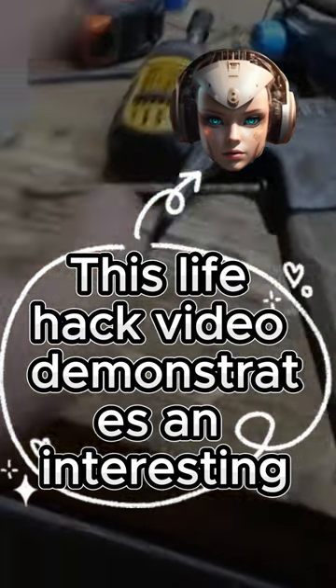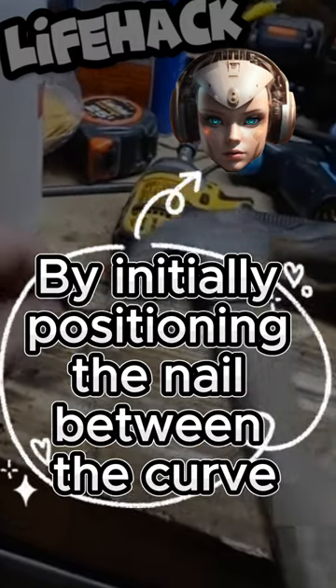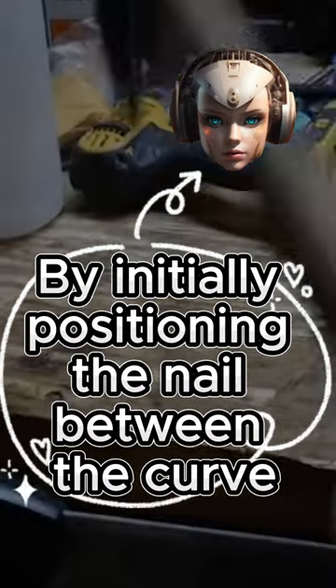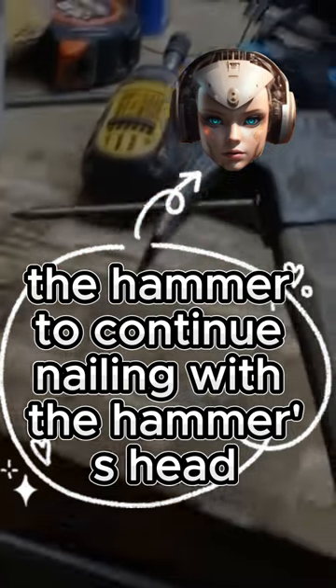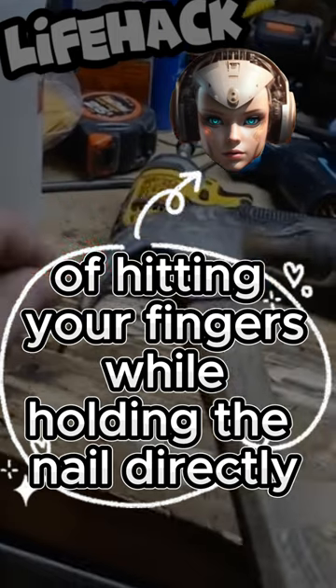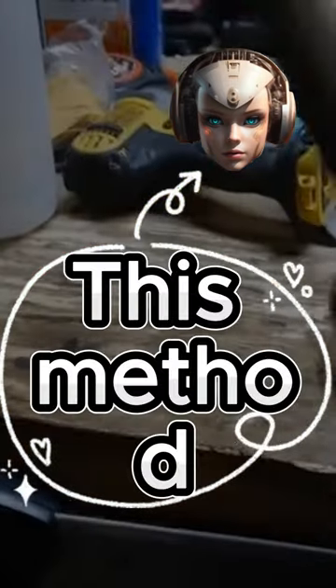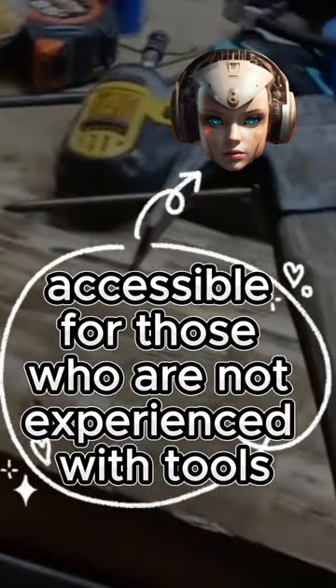This life hack video demonstrates an interesting approach to hammering a nail into a piece of wood by initially positioning the nail between the curved claw of the hammer and then turning the hammer to continue nailing with the hammer's head. It seems like a clever way to avoid the risk of hitting your fingers while holding the nail directly. This method could potentially make hammering tasks safer and more accessible for those who are not experienced with tools.